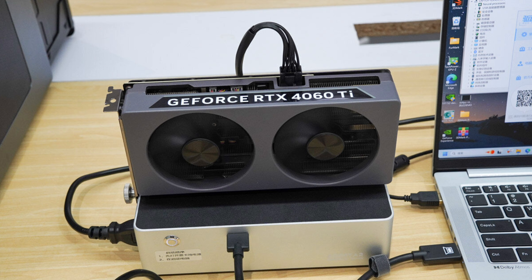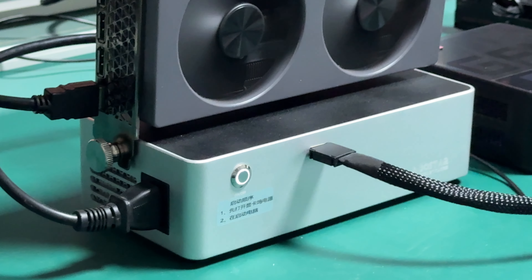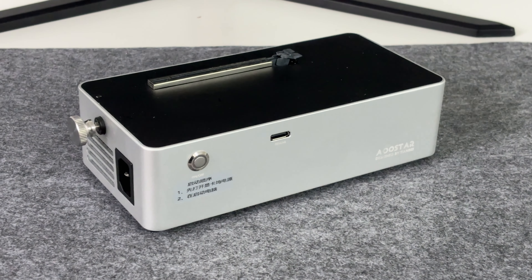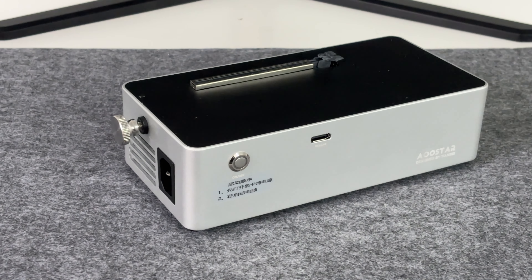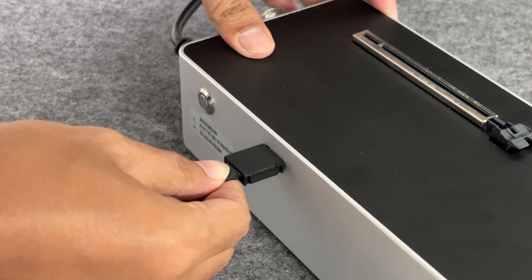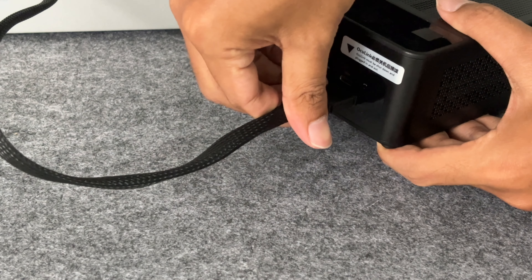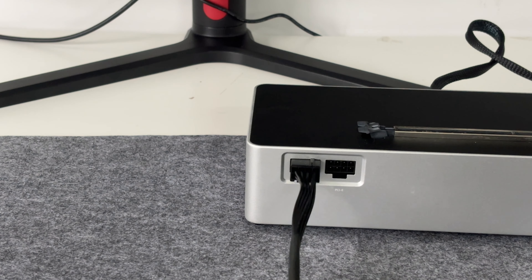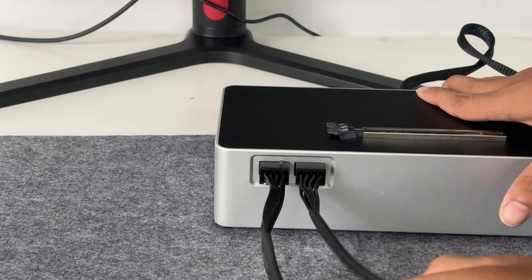Subsequently, we tried to connect the Aostar AG-01 GPU dock to the Lenovo ThinkBook 14 Plus 2024 that supports Okulink, using different Okulink cables and replacing different versions of graphics card drivers. However, incompatibility issues occurred and further testing could not be performed. The Aostar AG-01 Okulink GPU dock provides users with a solution to efficiently improve graphics performance with its efficient heat dissipation design, powerful power supply capability, and convenient connection method. However, during testing, perhaps due to graphics card driver and compatibility issues, performance was average and compatibility and stability still need to be strengthened. We will wait for optimization and further debugging before retesting.